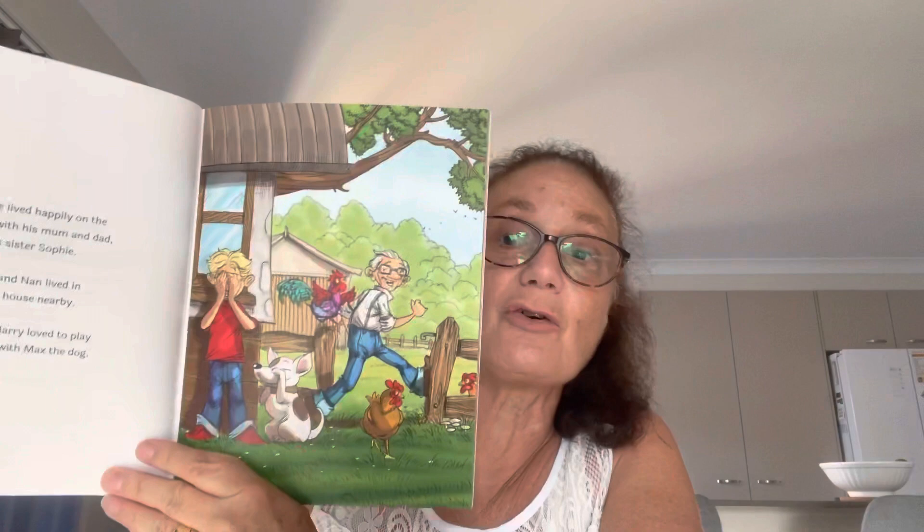This is Harry Helps Grandpa Remember. I'll just read a little bit of this for you. Harry Hope lived happily on the farm with his mum and dad and his sister Sophie. Grandpa and Nan lived in their own house nearby. Grandpa and Harry loved to play hide and seek with Max the dog.